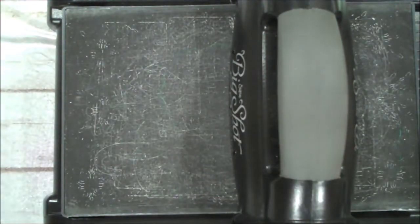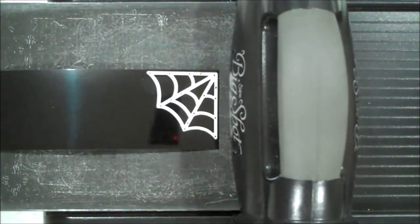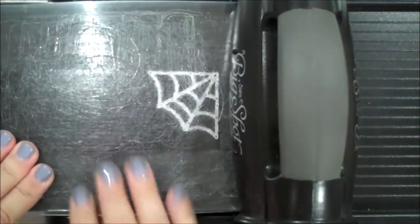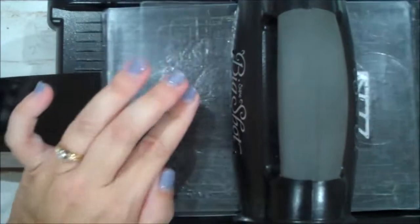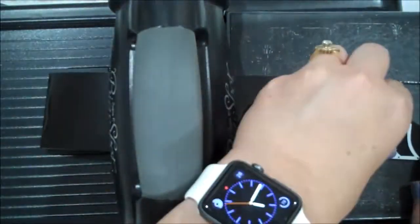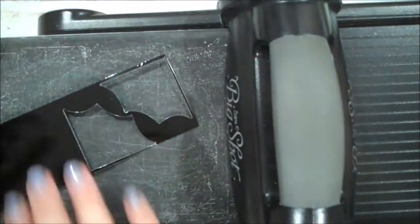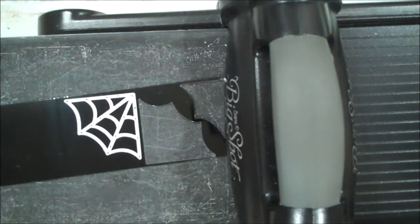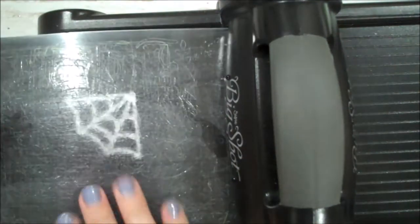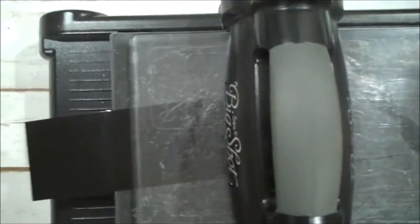Now we will grab our foil and I'm going to grab that spider web die and cut four of these from the foil to make up our larger web. This is a great accent for your card. I'm going to roll this through a couple times just to make it easy. You can see how easy this pops out from that precision base plate — it really is worth every penny, especially with the intricate stuff. It can be very frustrating and this takes all of that away.